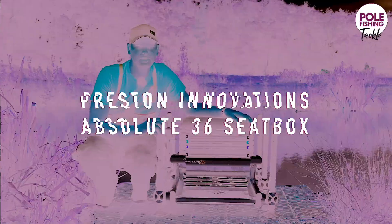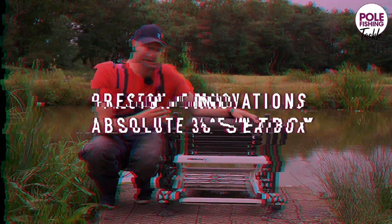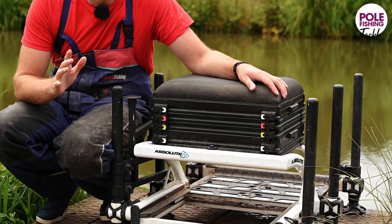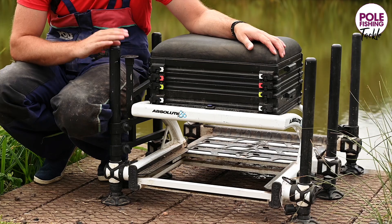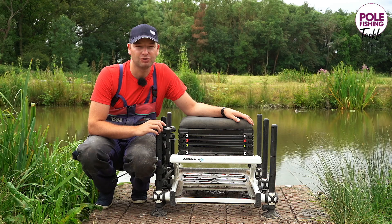Hi guys, I just thought I'd give you an update on my Absolute 36, 18 months down the line. And as you can see, it's definitely still in one piece. It's been everywhere with me — up to Scotland's Loch Ken, natural venues like the Bristol Haven, the Gloucester Canal, and countless commercial venues around the country.